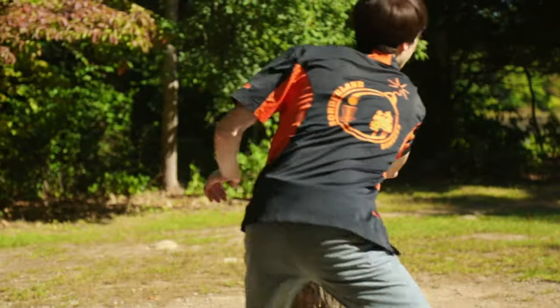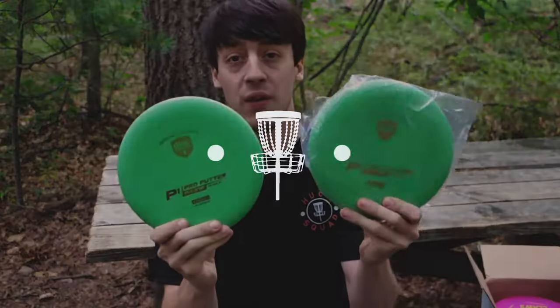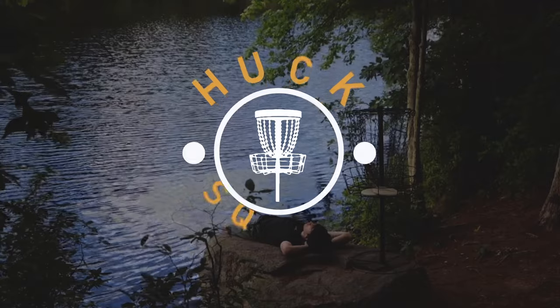What up Huck Squad! I'm coming at you today with my biggest unboxing ever. I have four boxes to unbox — two mystery boxes, the red and the black, and two white boxes. I've been slacking a little bit on making videos, which is why I have four boxes all ready to be unboxed at the same time. But I am excited to get after it and see what's in these.